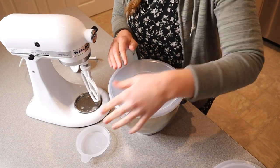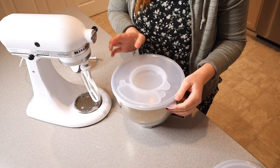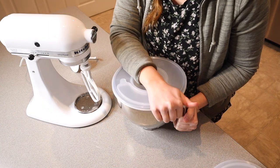I do want to say, just the lid by itself pushing it on here, it's nice and snug, which I really like. You actually have to lift up this little handle here in order to release the lid, so that is nice.